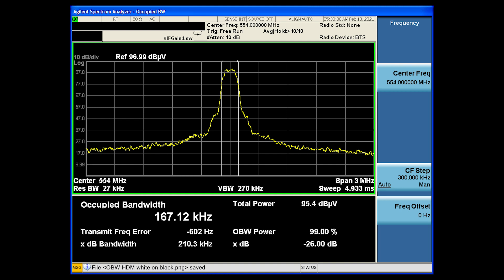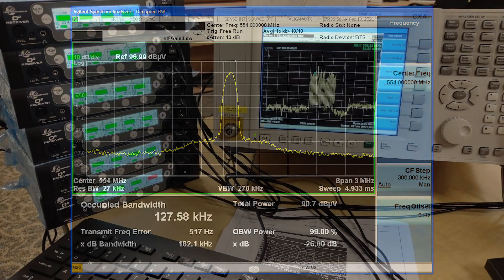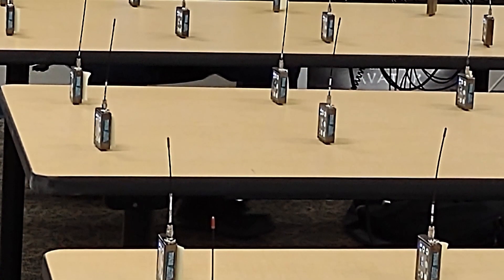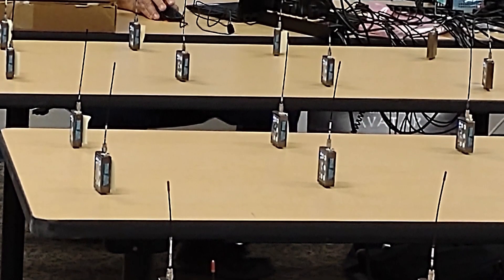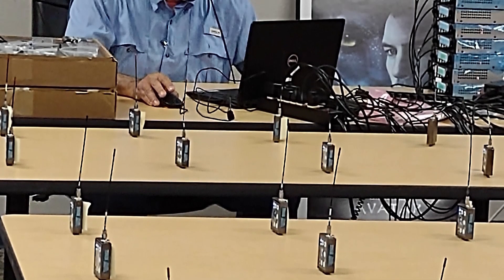Standard ETSI-compliant RF carriers take up about 200 kHz of occupied bandwidth. HDM on the other hand takes up half of that, or 100 kHz, and allows for much tighter channel spacing. When selecting this mode on the transmitter, the RF power is set at 2 milliwatts, resulting in extremely low intermod products even when multiple units are physically close together. The transmitter-to-transmitter IM products are below the noise floor and thus do not have to be considered when coordinating frequencies.